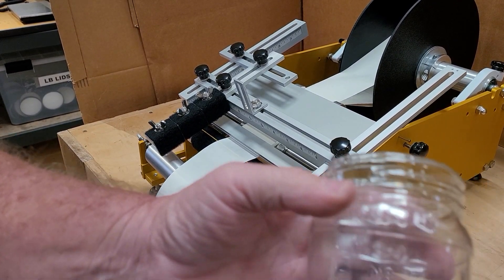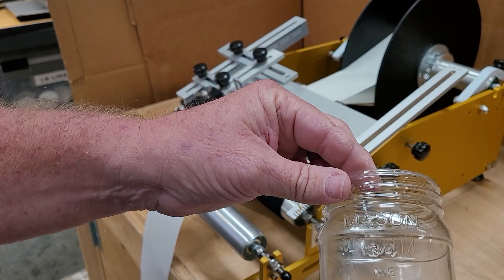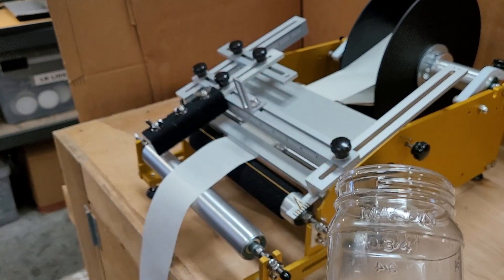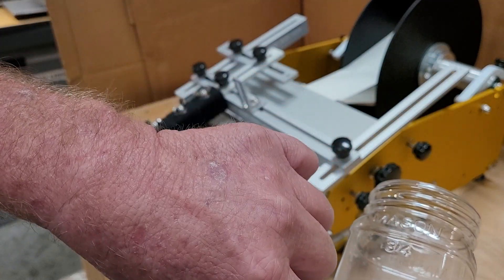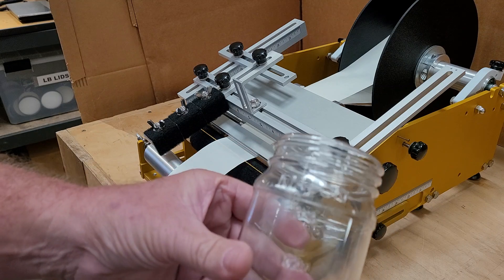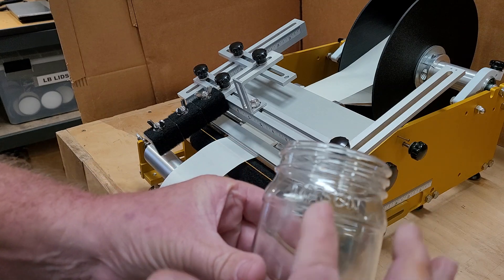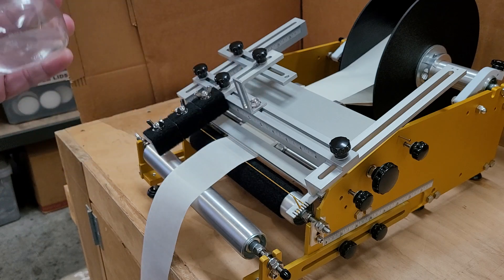Here we're going to be putting a full wrap on this 16 ounce mason jar. I don't have the proper labels, but it needs to start right in the center of one of the back facets. So whatever facet you want the label to start on, that's the side that needs to face down when we get ready to load it up.